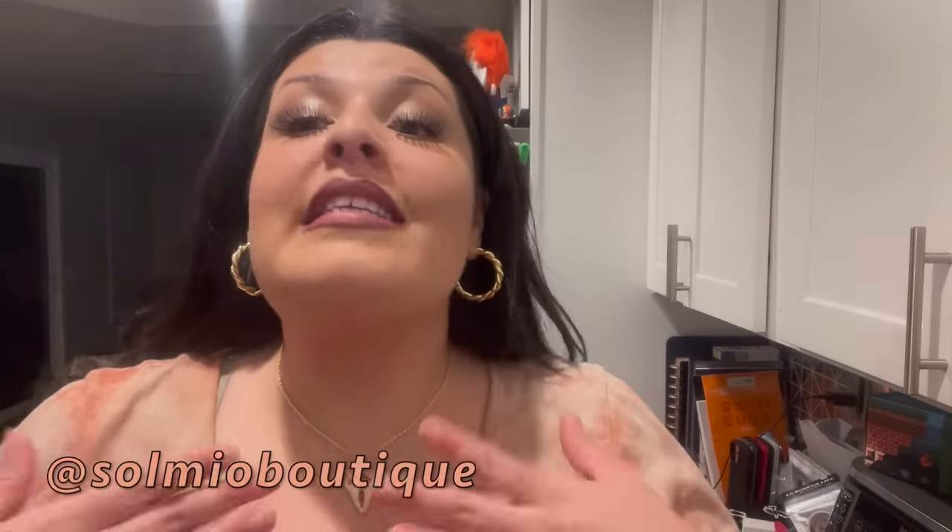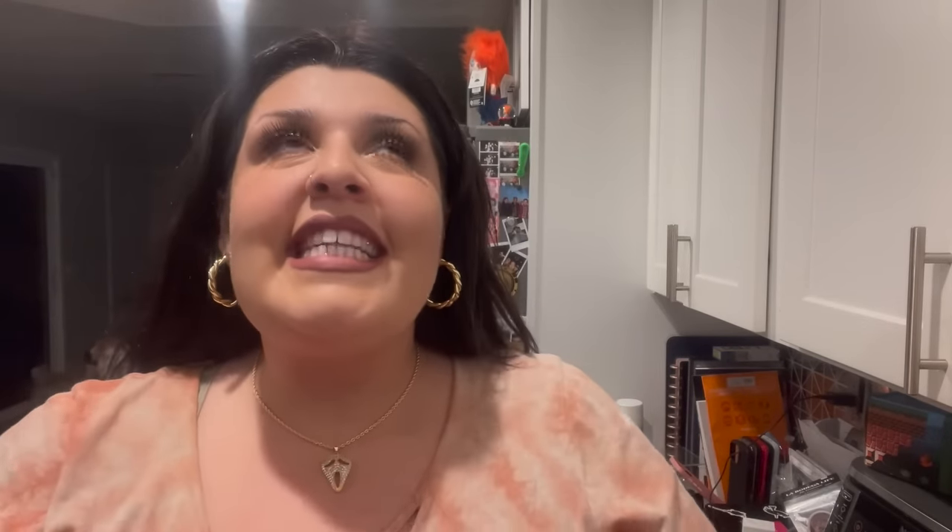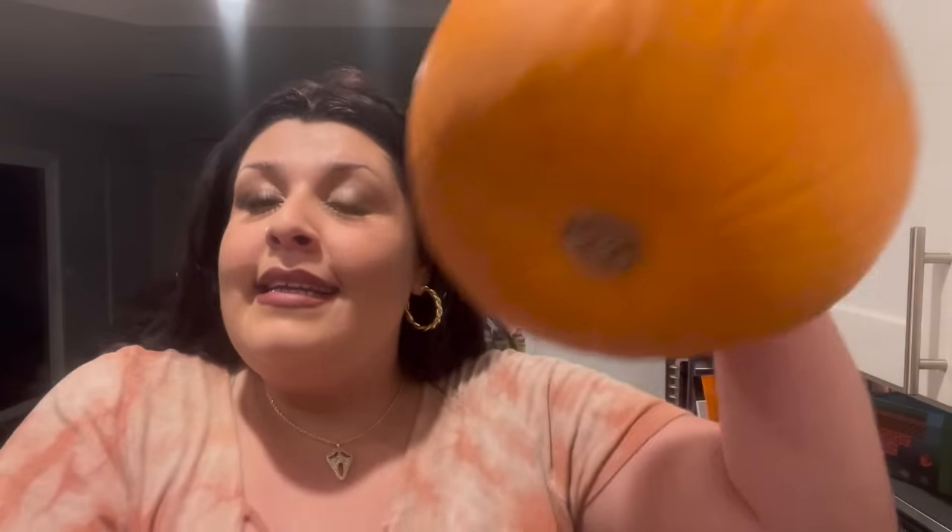Look at the jewelry I'm wearing today — it's so cute. It's from Sol Mio Boutique and I'm obsessed with her jewelry. Go ahead and check her out if you want to purchase a Halloween edition or even just cute everyday jewelry. I'll still wear this throughout the whole year, so no biggie.